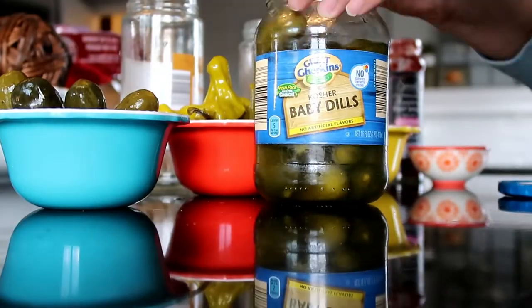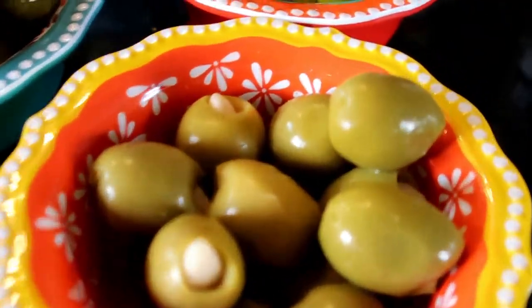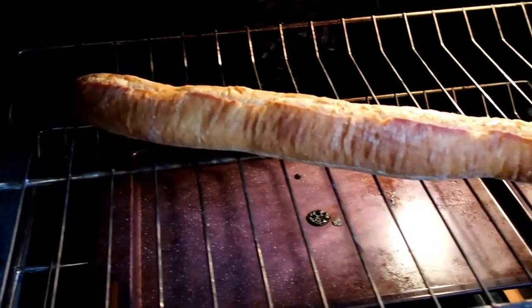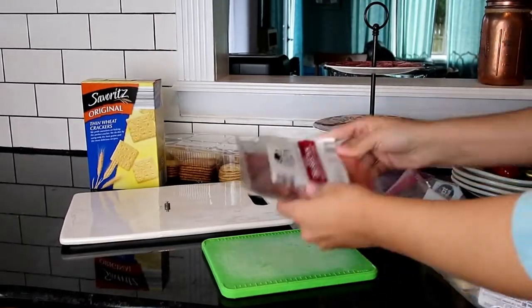But if you have three kids like me, everyone doesn't like the same things, and if all the food was touching, that could be a major issue. So we kind of have everything spaced out. I can't make the pretty boards, but I can tell you this — my kids eat it.